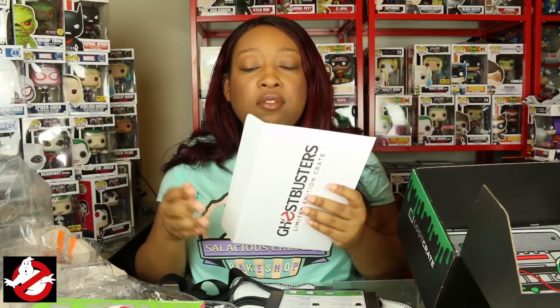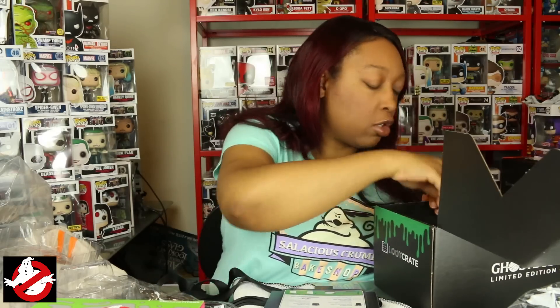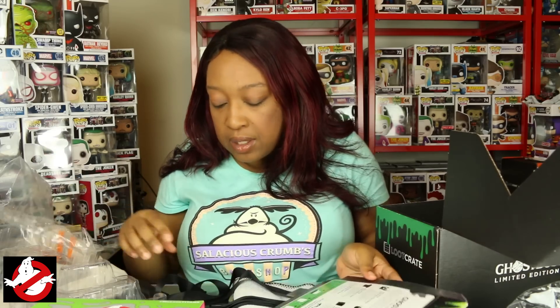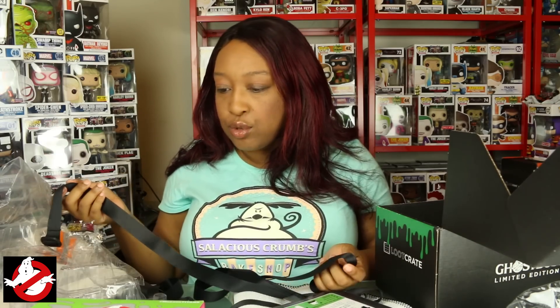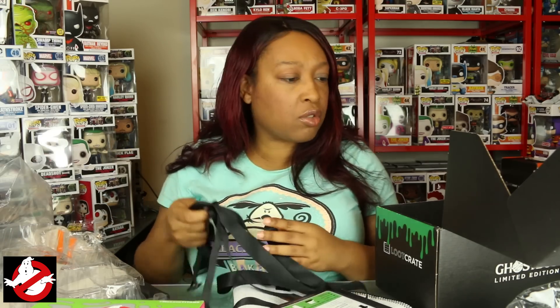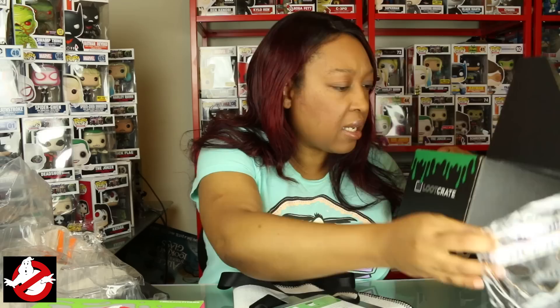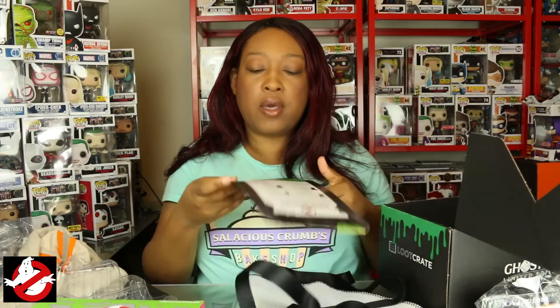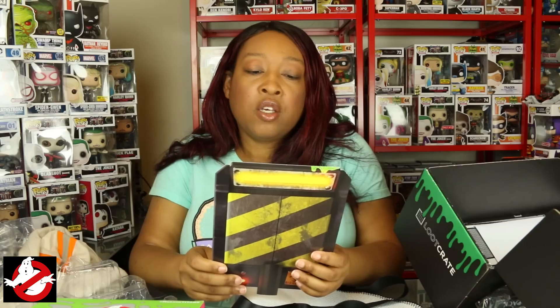That looks really nice too. I wish they were signed — it would be nice if you guys at Loot Crate did a print with a signature, even if it was a printed signature, just one time. I don't know what the strap is supposed to go to — that's kind of odd. Let me go through the card and see.